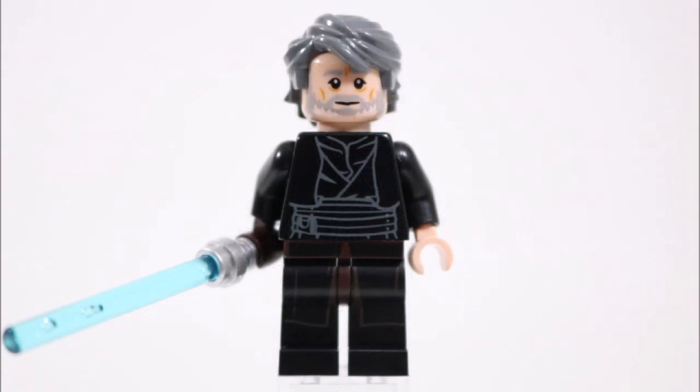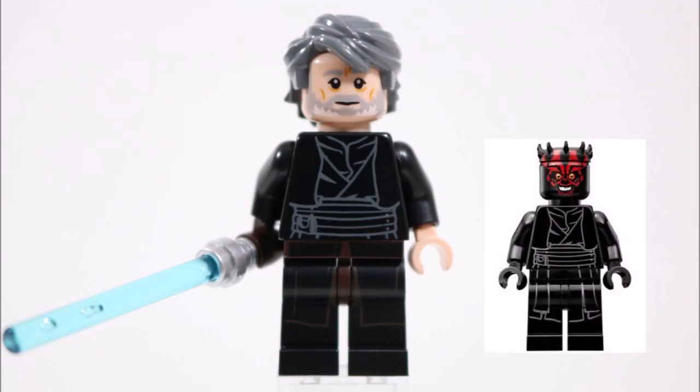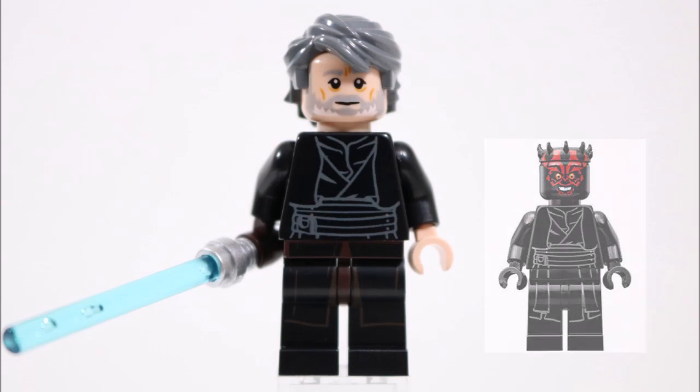So to recreate this in LEGO form, we started by combining the new Anakin Jedi starfighter legs with the lightest Darth Maul torso to give Luke a detailed black-brown robe outfit similar to the one he wears in the duel movie scene.